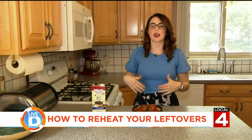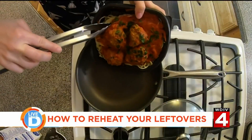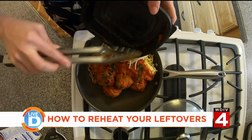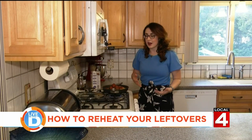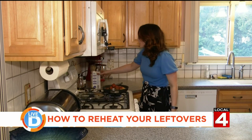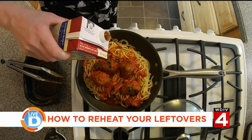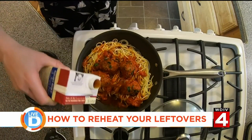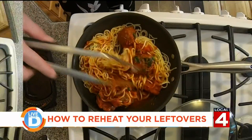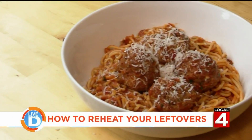For the pasta, we're going to use a very similar method to what we did for the steak. Put your pan on low heat and then put your pasta into the pan. The trick when it comes to reheating pasta is to not have it get too dry, so you're going to add a liquid to it. This could be water or wine, or in my case I'm going to add in a little bit of beef stock — it really depends on the base of the sauce. Then cover it up and let it steam. Once it's reheated, bon appétit.